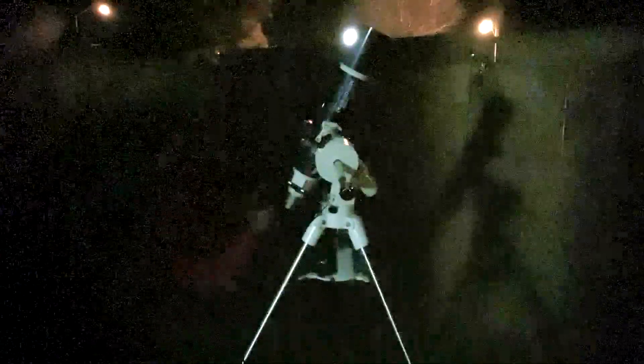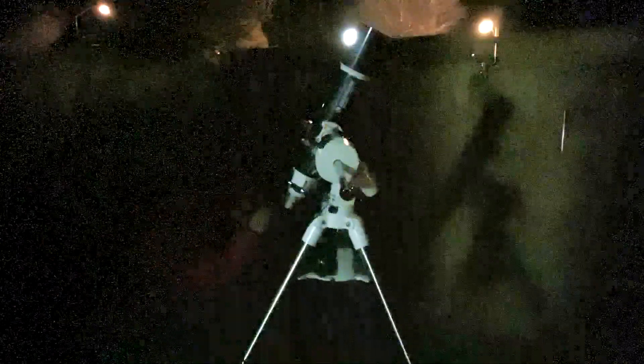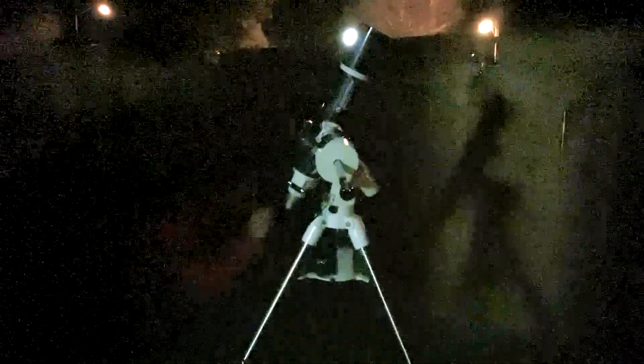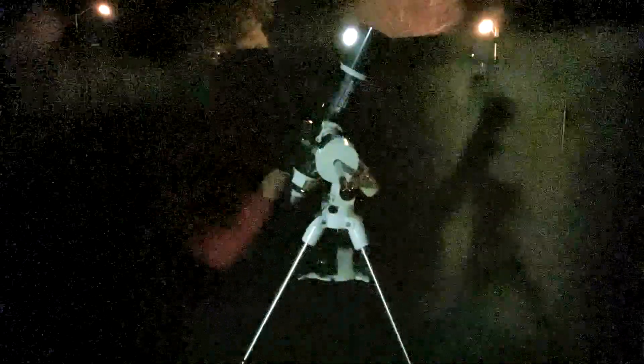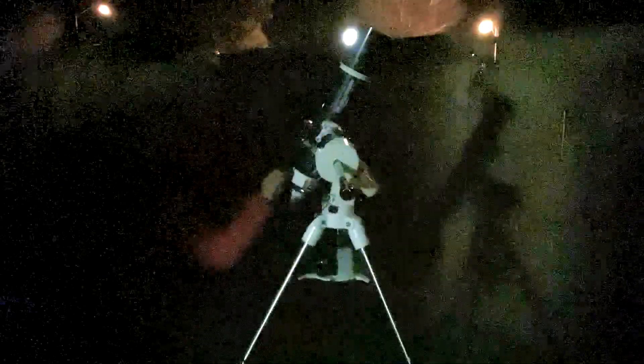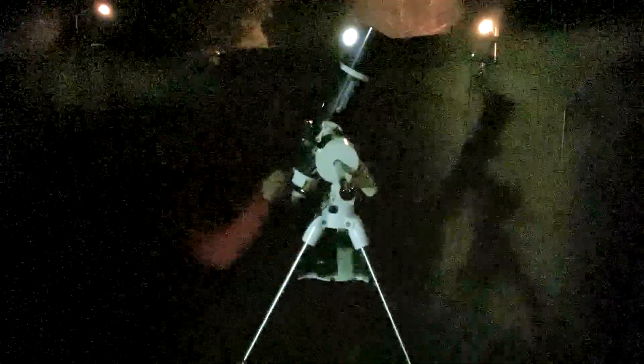So this is at 24 millimeter — pump up the power. Just in case some of you new people don't know: as you pump up the power, you have to then refocus after a couple of twists.